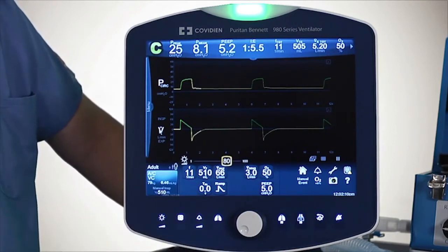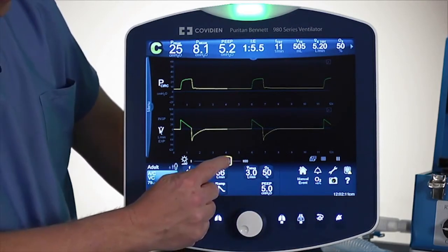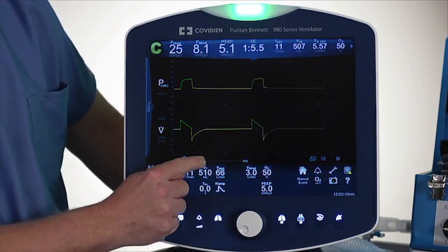The first one is the actual brightness. If I touch that, I can use my fingers and change how bright or how dim the screen is.